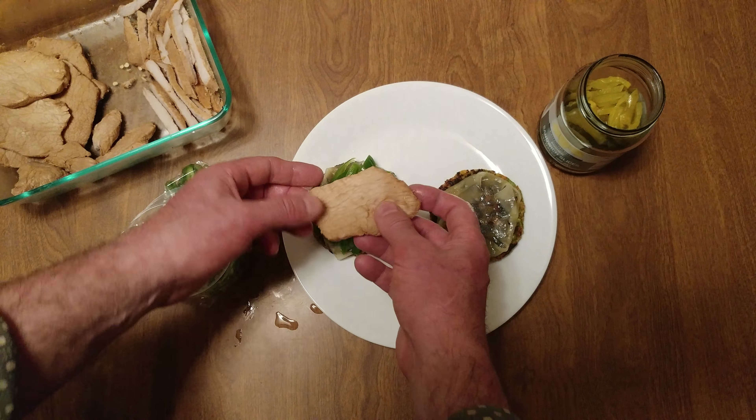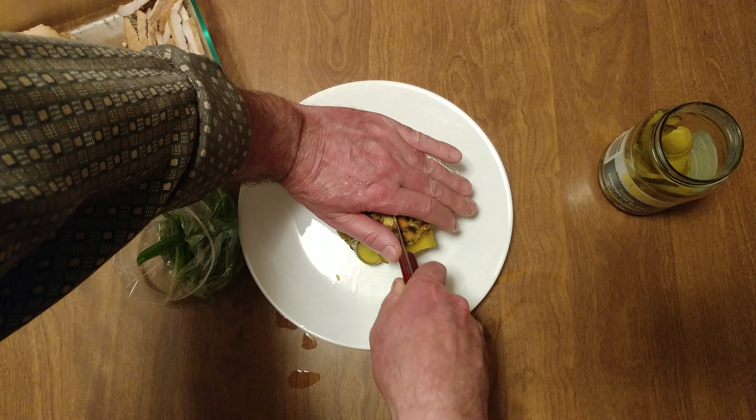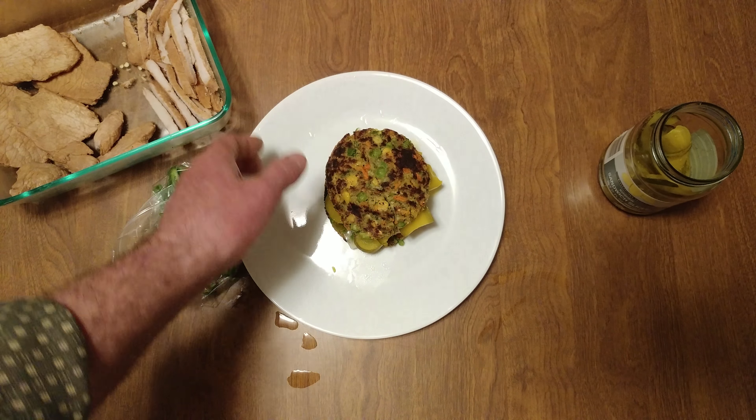Now we need a dipping sauce — what would you dip with that? Whoa, that one's way too big. We want to go with the flow, and going with the flow means — where are those jalapeños? That is a crunch. Not the pickles — we have kosher sandwich slices.